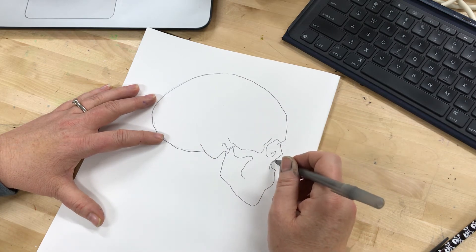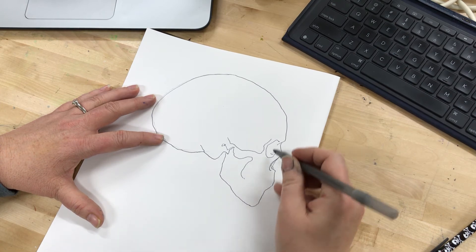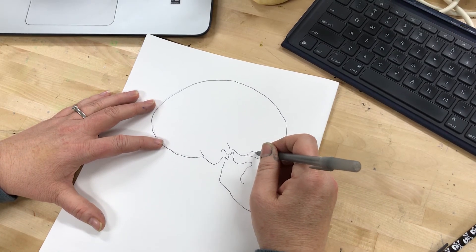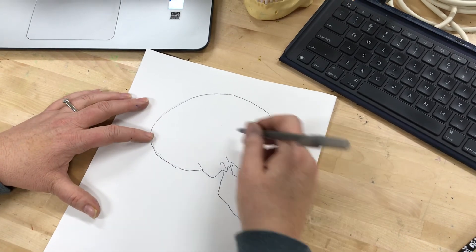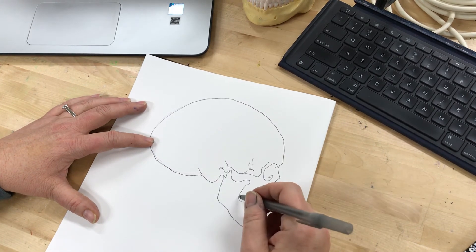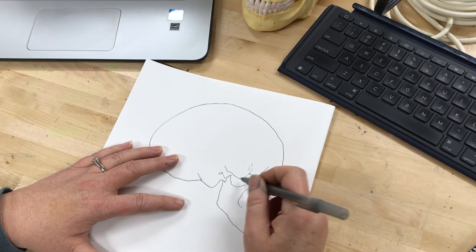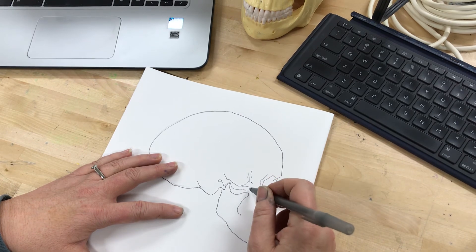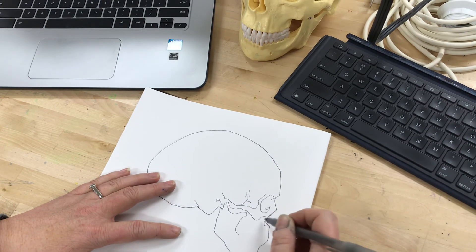I have quite a bit of practice doing these. Make sure you're really just slowing down and absorbing all the details you can, even going back and adding some of the little detail things. It's a baseline — we're going with it, not going to stress.